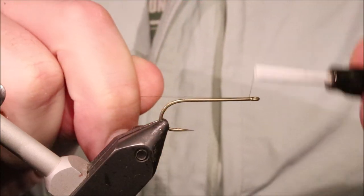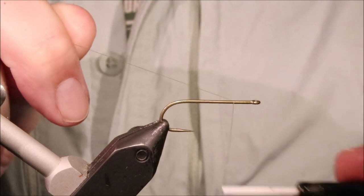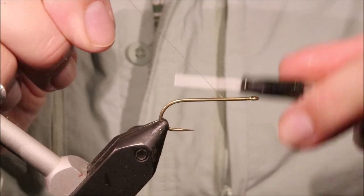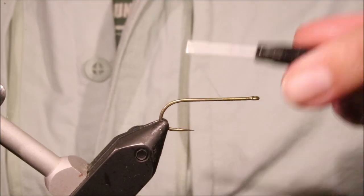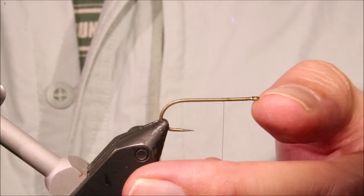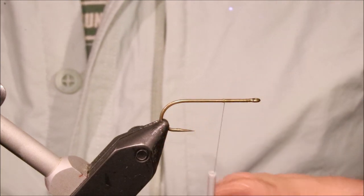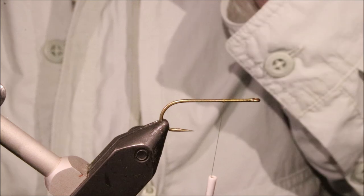I've got my hook in my vise — this is a size 6 Varivas 2500V SE. It's a heavy wire, long shank, straight eye hook. Any straight eye will do for this.